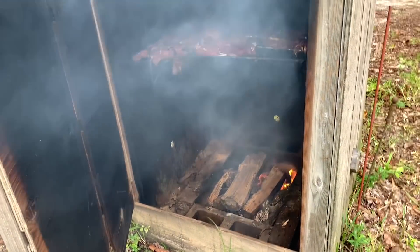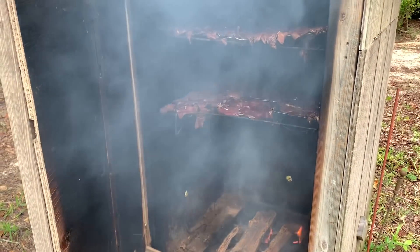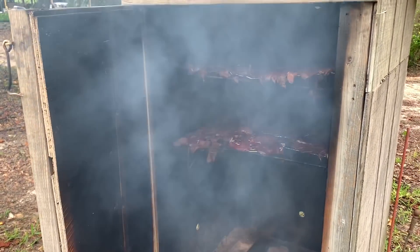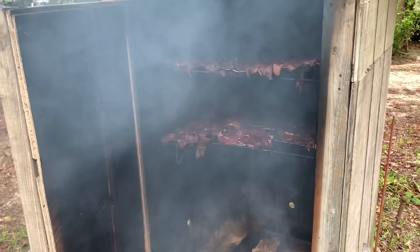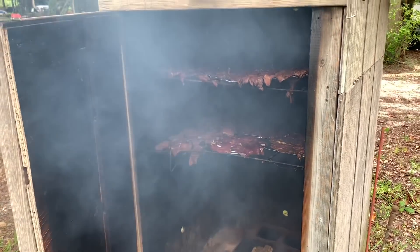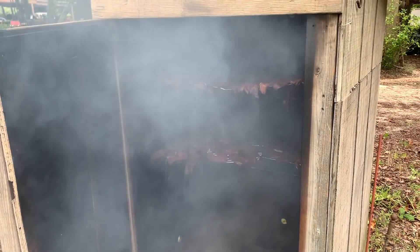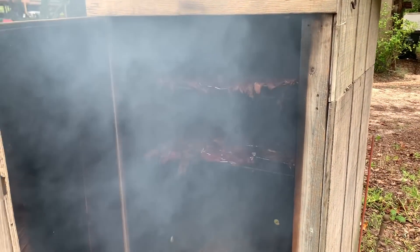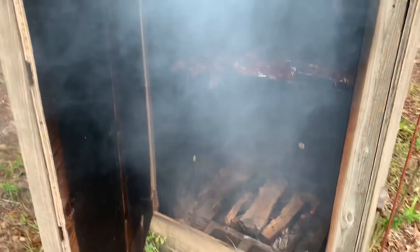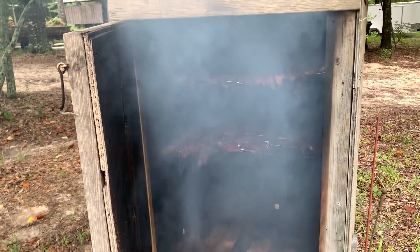I really don't want it dried out. I don't want it so tough and so dry that it's super hard to chew and bite off. So I'm probably gonna leave a little bit more moisture in it on this batch right here, and just keep it in the refrigerator, or I can put them in freezer bags and vacuum seal it and put it back in the freezer and just pull it out as I need it. We're gonna see what it looks like in a couple hours and hopefully it'll turn out good.